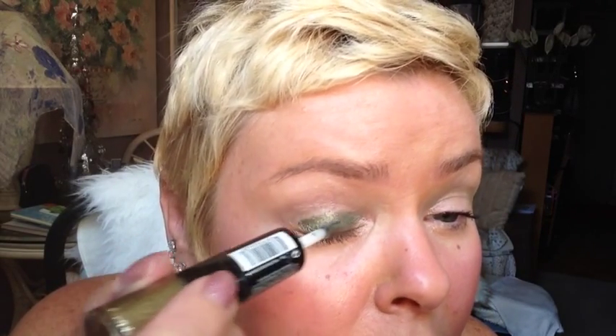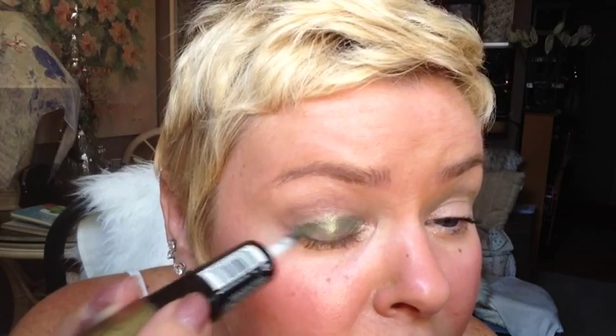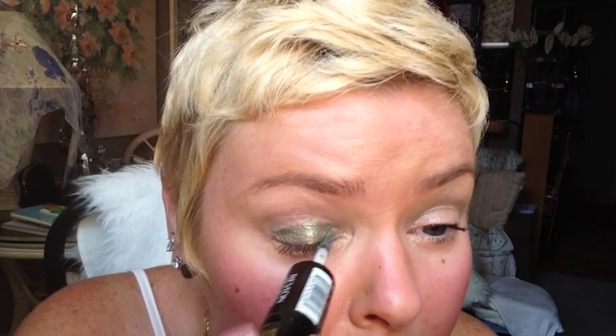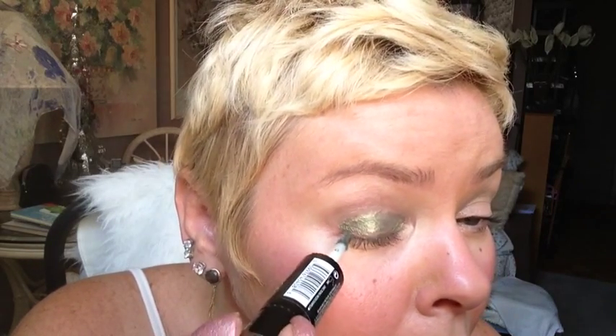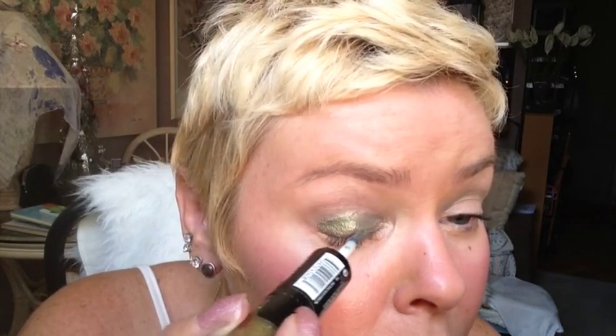You just wipe it across as if you're putting on shadow — it's very cooling. I'm just going to put it on the lid area, get close to the lash. I'll put a little bit on this side here underneath just to join the corners.